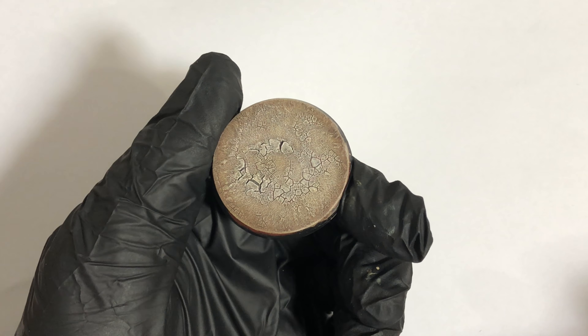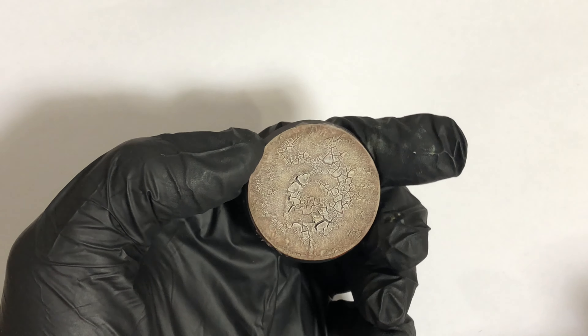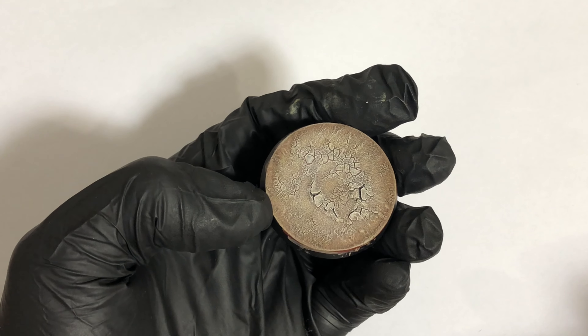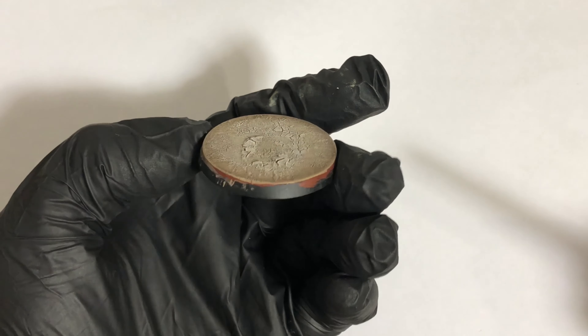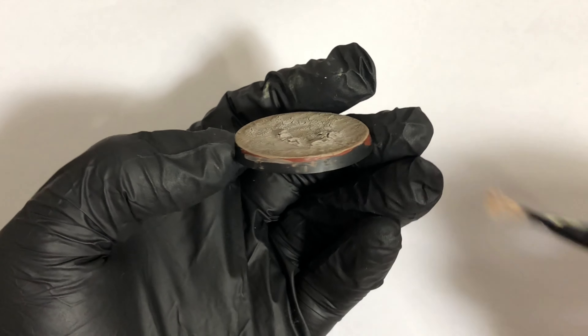And there you have it - all done and dusted. Very very simple. All you need to do is line up a block of paint to neaten that edge up, or whatever you use to edge your base.